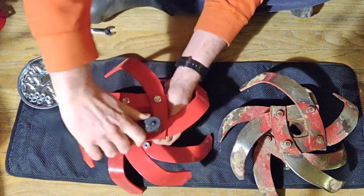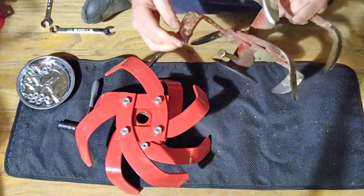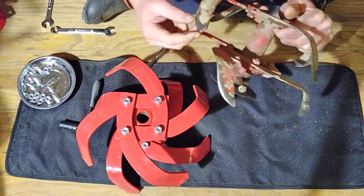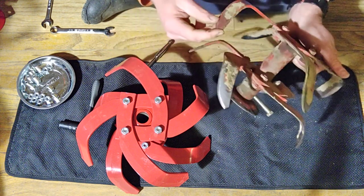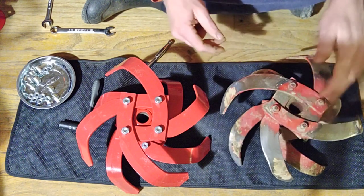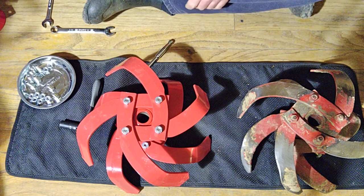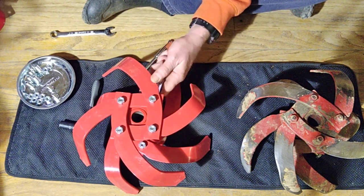Before we get all the way through this video — how you know when you need new tines is when the ends get pointy like this. See how pointy this tine is? That tine needs to be replaced because when it gets pointy it's shortening and won't cut as effectively. This outside one is in much better shape and still has some life in it. Since I put money into the shaft, I'm doing new tine holders, and since I'm doing new tine holders, I'm doing new tines — that's all there is to it.